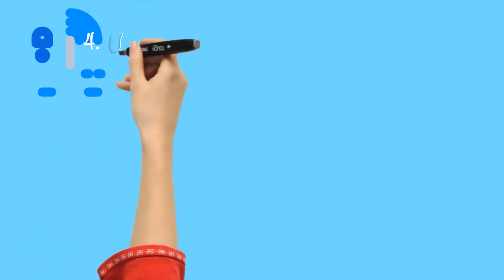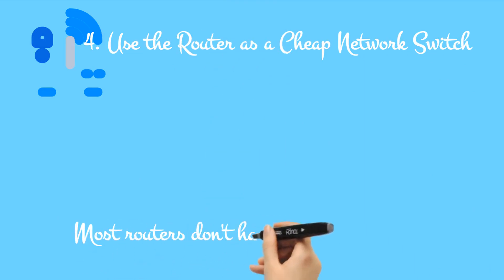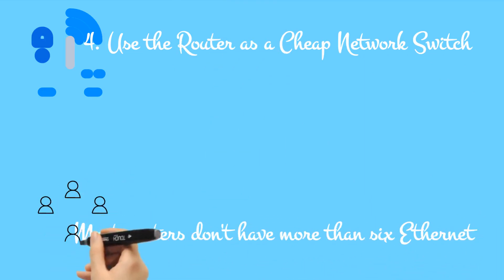4. Use the router as a cheap network switch. Most routers don't have more than six ethernet ports, and with the increase in wireless technology, this figure might be as low as four. But with devices still needing ethernet connections, you might run out of ports.